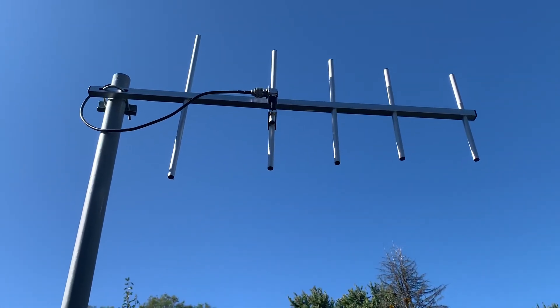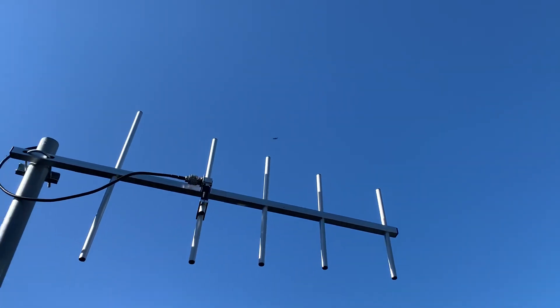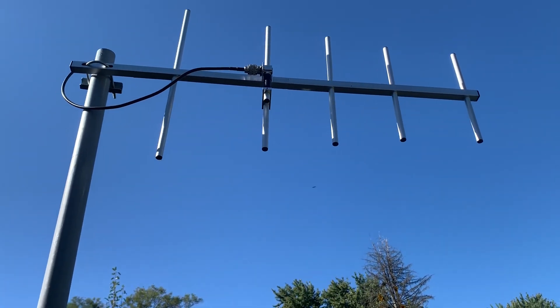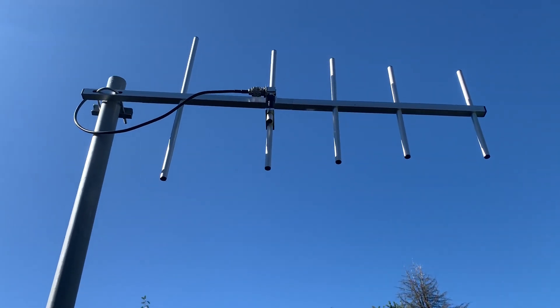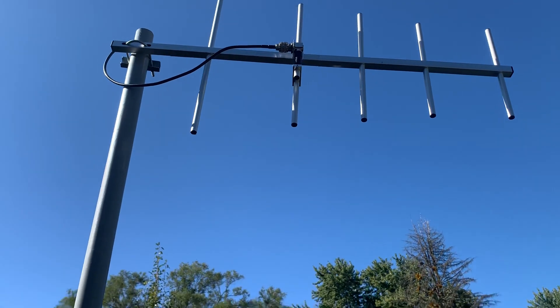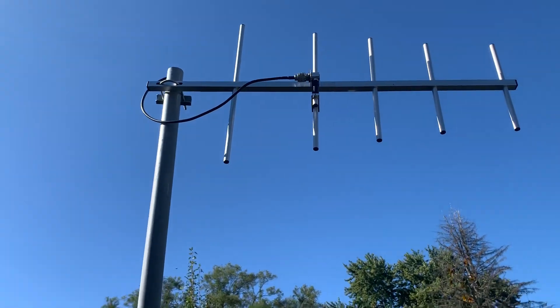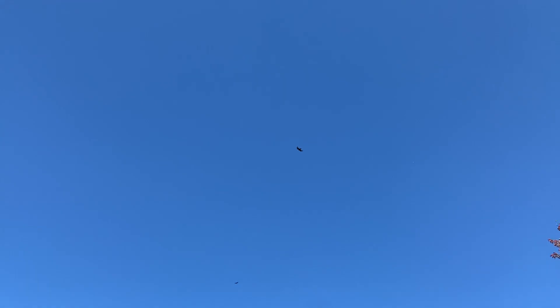A lot of people know that you can communicate some pretty vast distances using repeaters, but using repeaters means you're depending upon a repeater network being up and working — that includes power and everything else. What we're doing is referred to as simplex operation. Oh, there's a hawk — look at that!